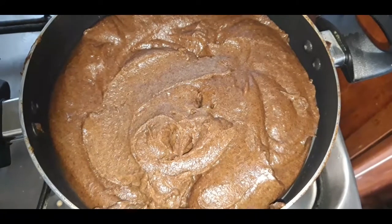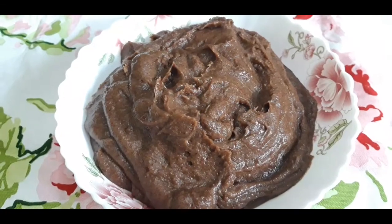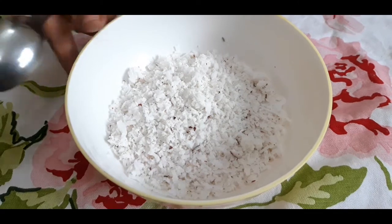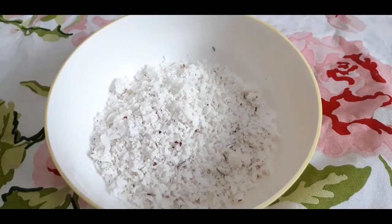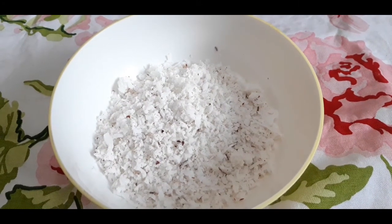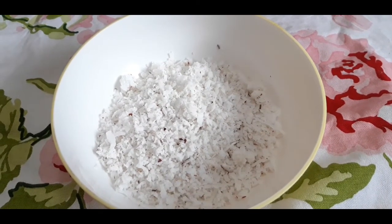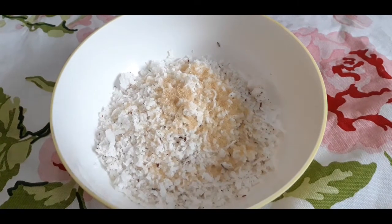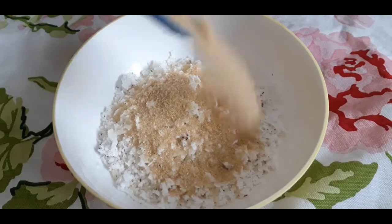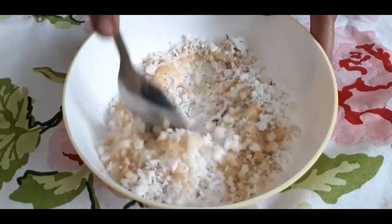Now I am going to add some toppings. To prepare the toppings, I have taken fresh grated coconut here, and I am going to add brown sugar powder. If you wish you can add white sugar also, but I prefer brown sugar. I am adding five teaspoons of brown sugar. I am going to mix this nicely.